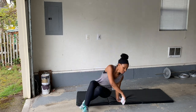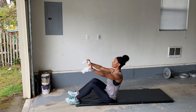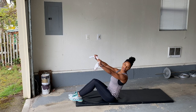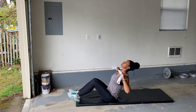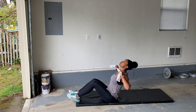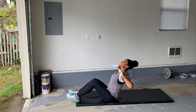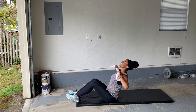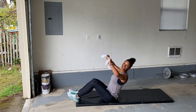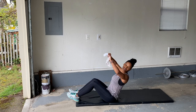All right. Holding on to that towel, nice and tight. Pull it back, chest. Squeeze that back. Look up towards the ceiling. You can do anything for 20 seconds. Rest.